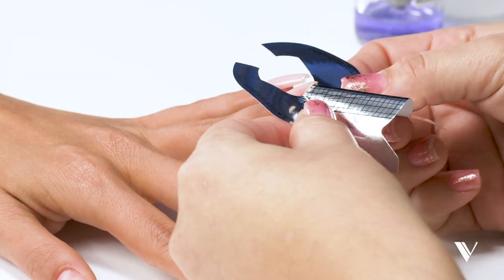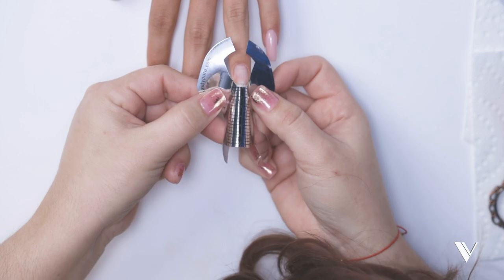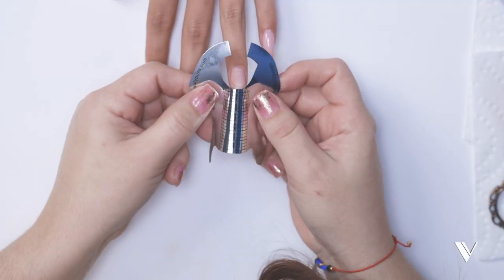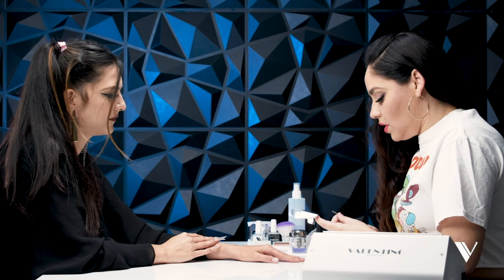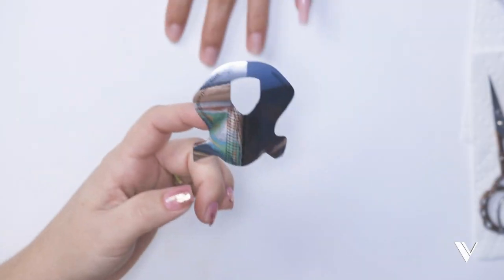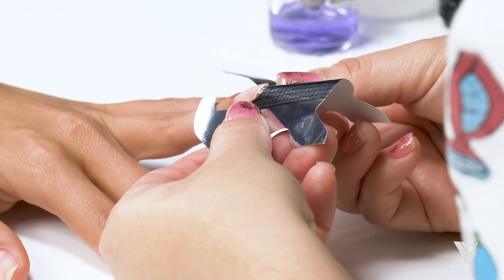I'm shaping it out to her natural curve. We have a gap here that we need to fix — we need to make sure that our form goes all the way in, basically covering the lateral folds on her nail. I'm going to adjust and cut the form, doing a little puzzle cut just to fit into the natural nail. Let's see if it fits now — boom, it went all the way in.